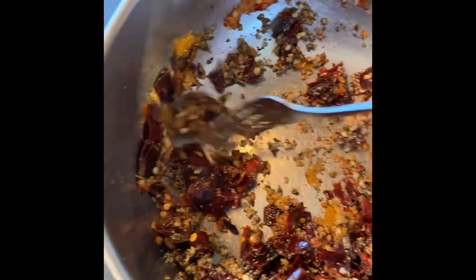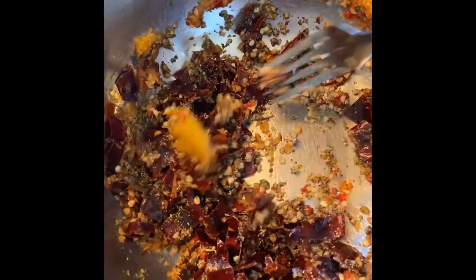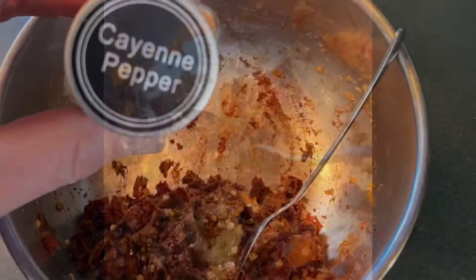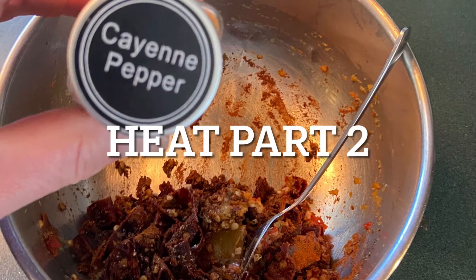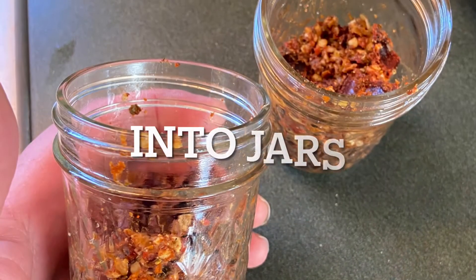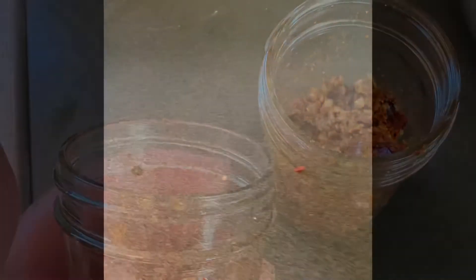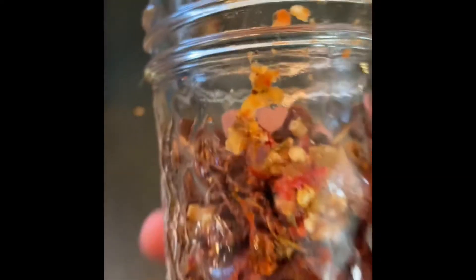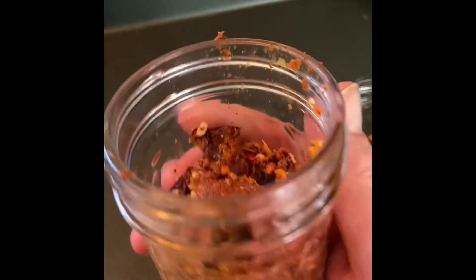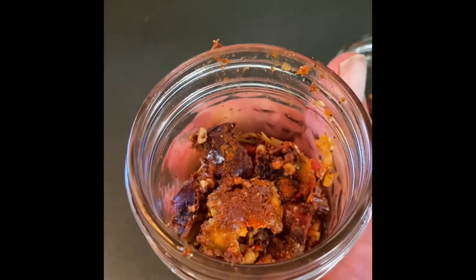Kind of stir it together — it's almost like a lumpy cookie dough or paste. We're going to put it in some jars and add oil to it. So we have these Italian peppers, these chilies, that we're going to make into a pasta oil or bread oil.